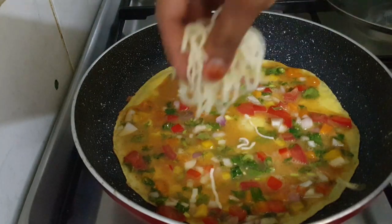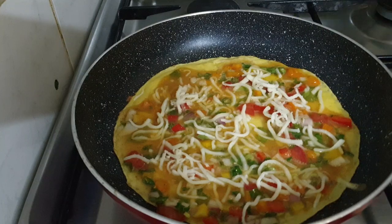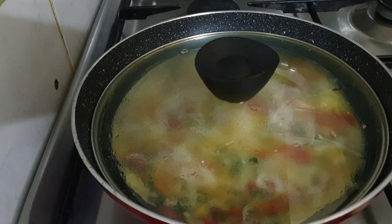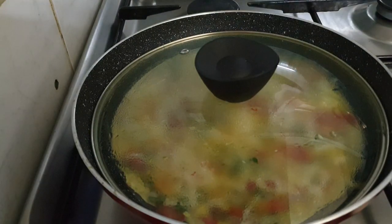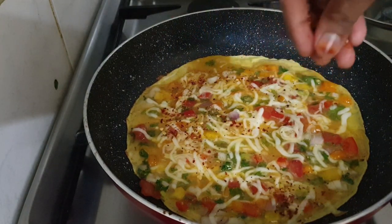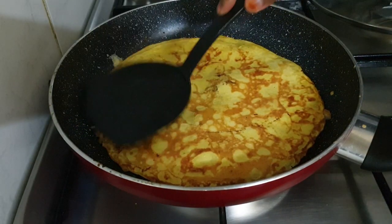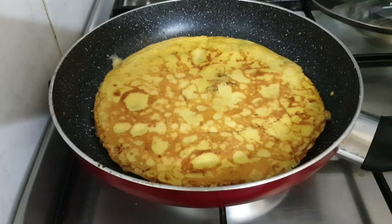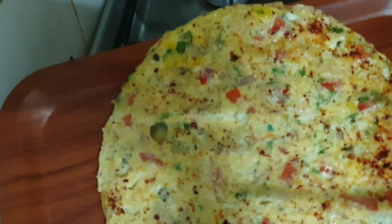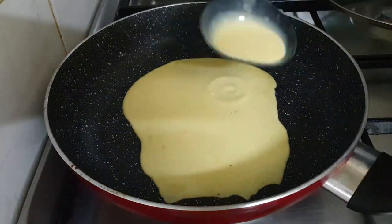We are going to cook for two minutes. We will cook a little in the middle. I took it from a low fire to a higher fire. It's a good taste. Now we have to cook it in a pan.